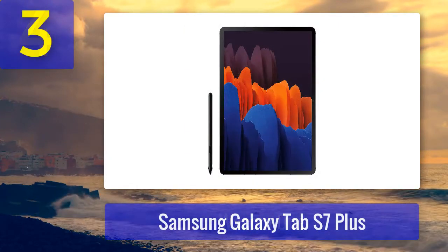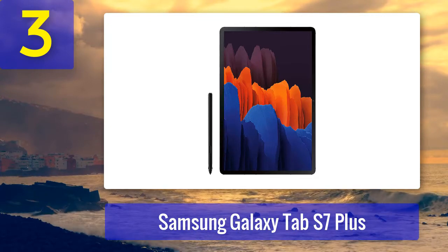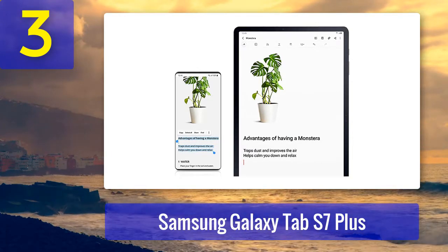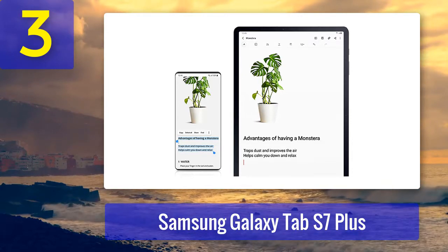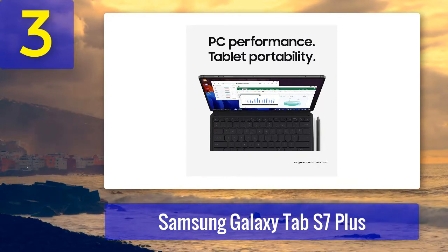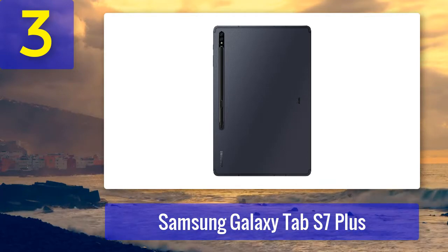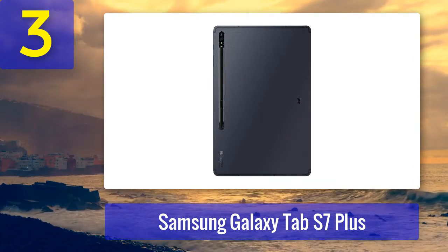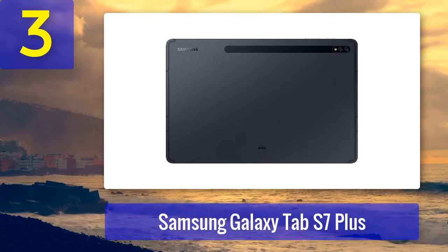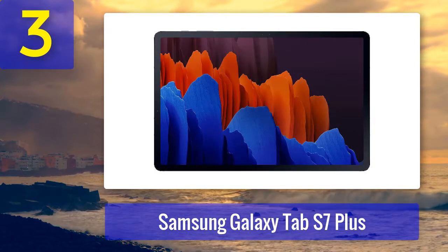Number 3: Samsung Galaxy Tab S7 Plus — the best Android tablet for animation, a winner with a fabulous screen. If you're already an Android user, it may make sense to use an Android tablet for animation. The Samsung Galaxy Tab S7 Plus is top of the range right now. Its gorgeous display is ideal for drawing on, with punchy colors and a generous working area, while up-to-date processing power ensures your apps run well. The S Pen is included in the price. If this version is too expensive, consider the Samsung Galaxy Tab S7, which uses a smaller non-OLED screen but still works really well. Pros: exceptional display, S Pen included. Cons: not great battery life, Android is poorer on tablet.